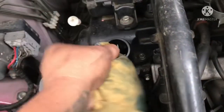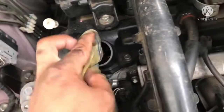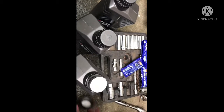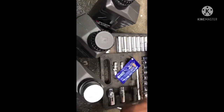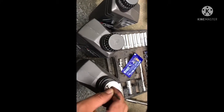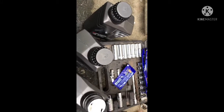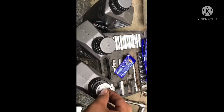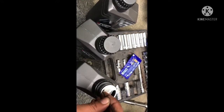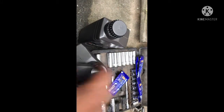Now we'll pour in the oil. It's a bit dirty inside — I wasn't able to buy an engine flush. If I had flushed it first, engine flush costs about 100 to 200 pesos, though some are 500 plus. You puncture it and it goes in there. I learned that using a funnel is less messy. You puncture the top and the air escapes while you pour the oil.